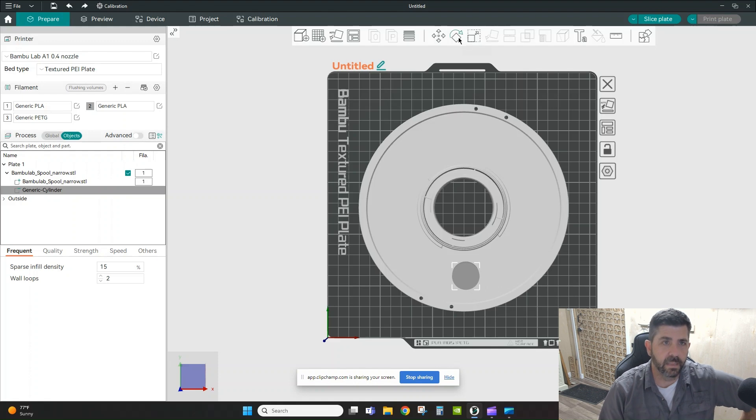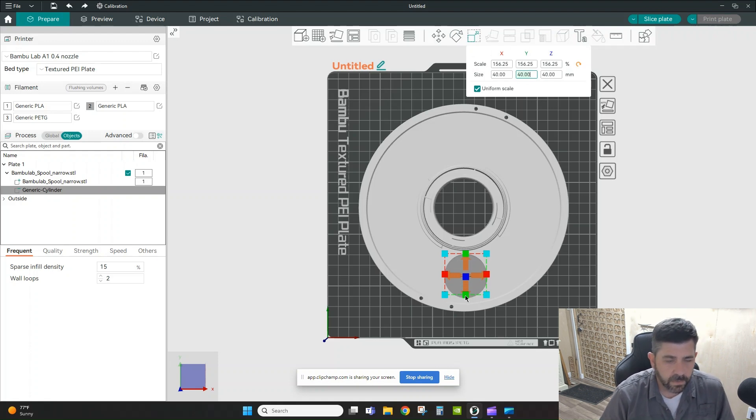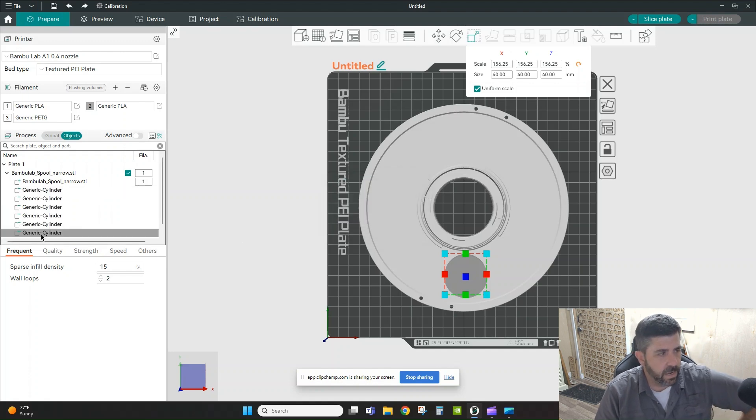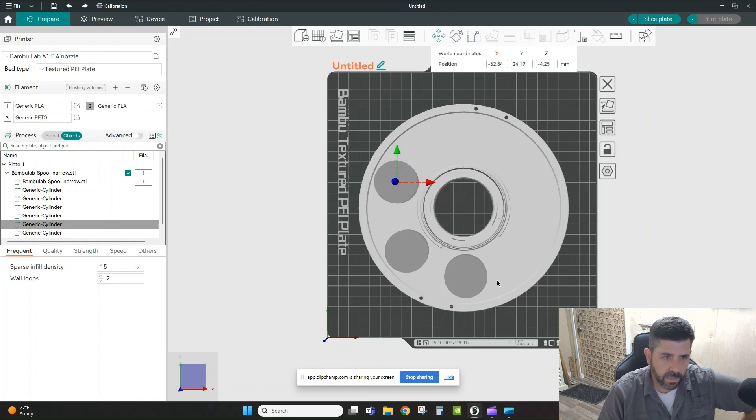I'm going to move this cylinder into a relative position I like, scale it to a better size, and then clone it because I want to make a pattern all the way around the spool. I go to Edit > Clone Selected and copy it five times — all six items appear on the left, but they're stacked on top of each other, so I use the move tool to position them around the spool holder.